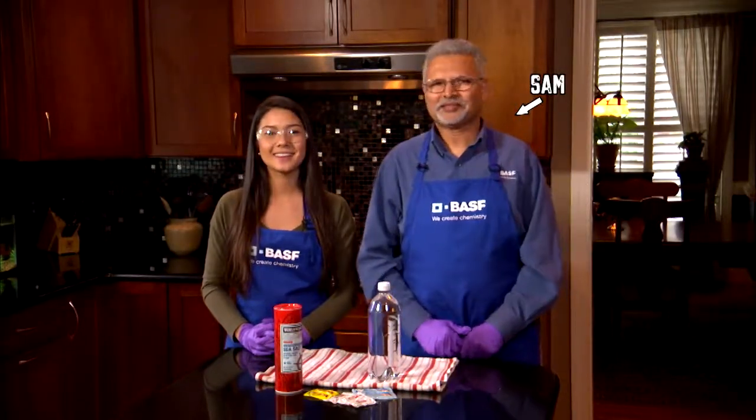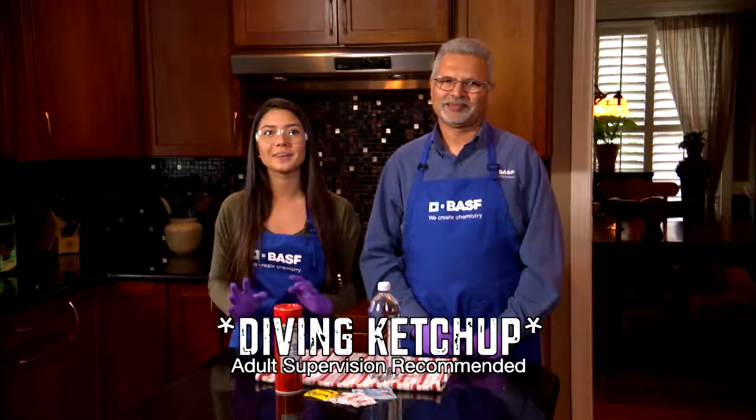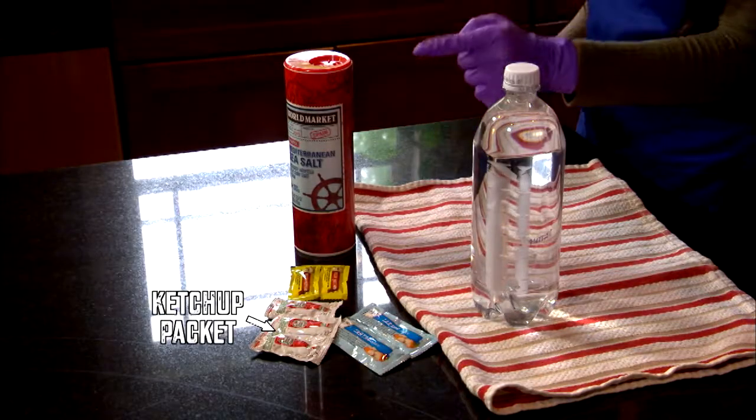I'm Lili. I'm here with Sam Manos from BASF. Today, we're going to make a ketchup packet sink or float in water on command. You'll need a 1-liter plastic bottle, a ketchup packet, and salt.